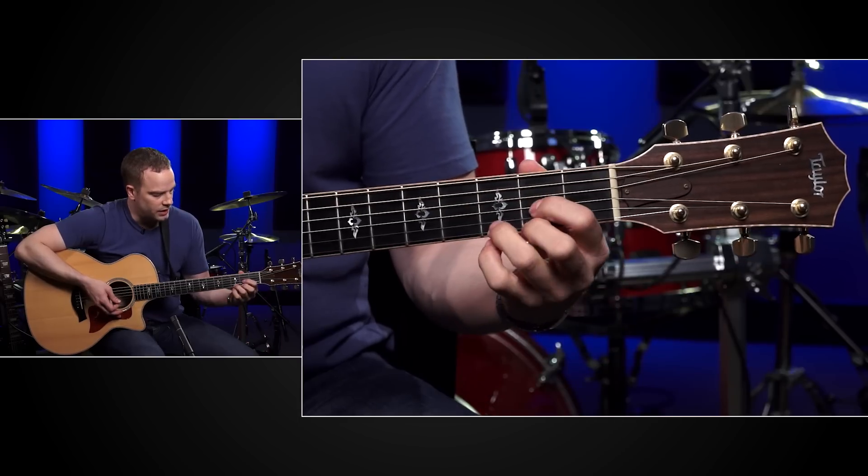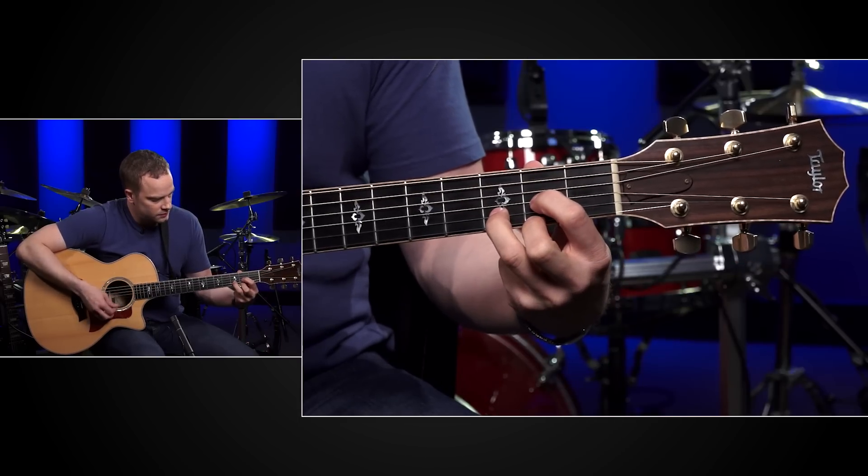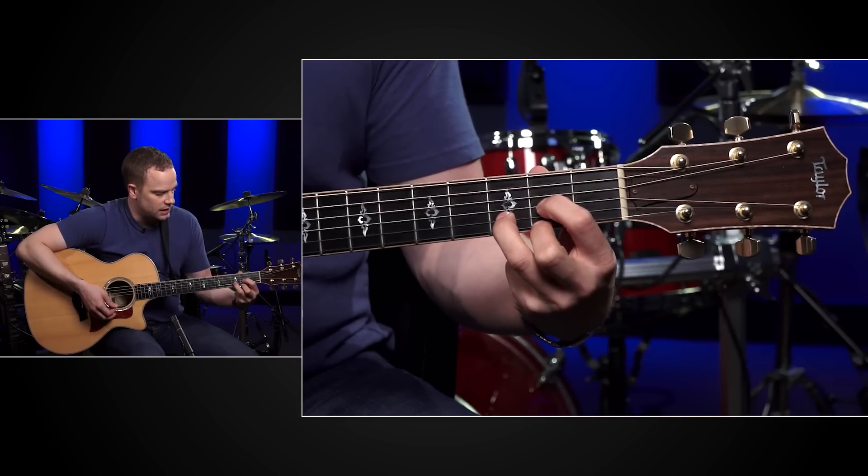Take it off, put it on, remember what it looks like and remember what it feels like too. So that's your open D major chord.